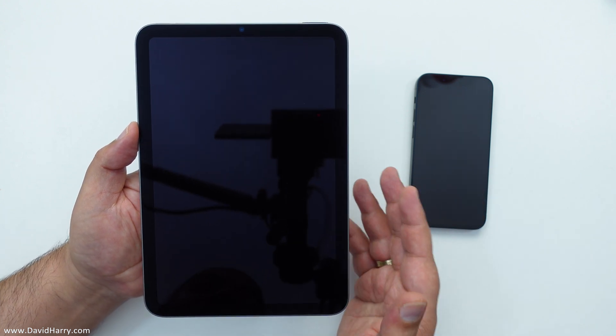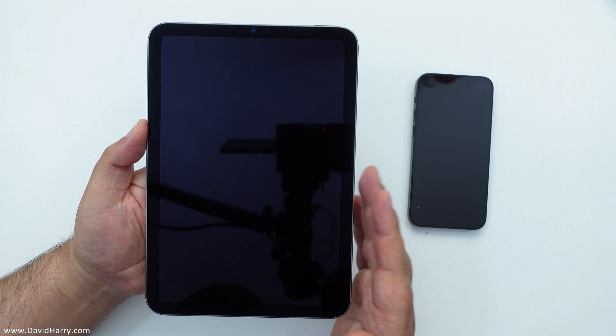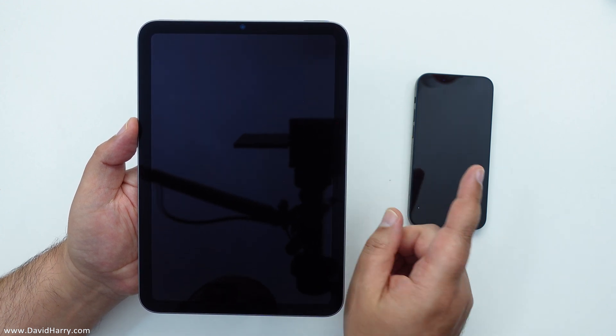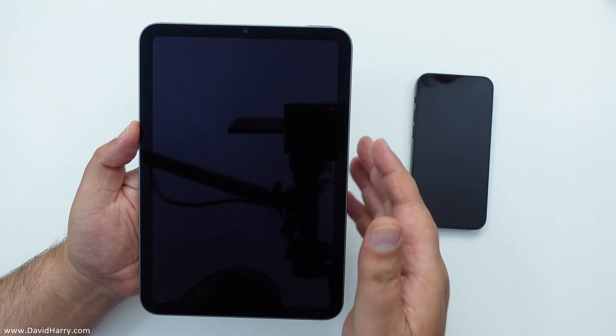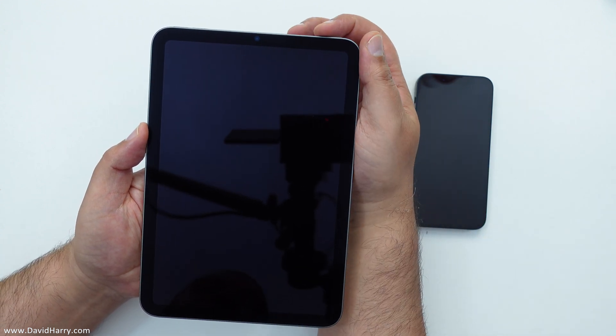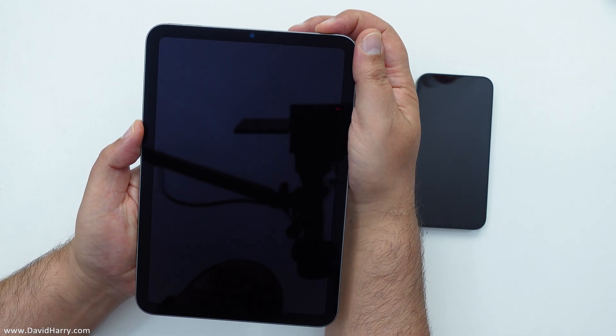So what I'm going to do here is to see how simple it is to set up the iPad using the iPhone to send all the login and Apple ID information required for my new setup for this account.